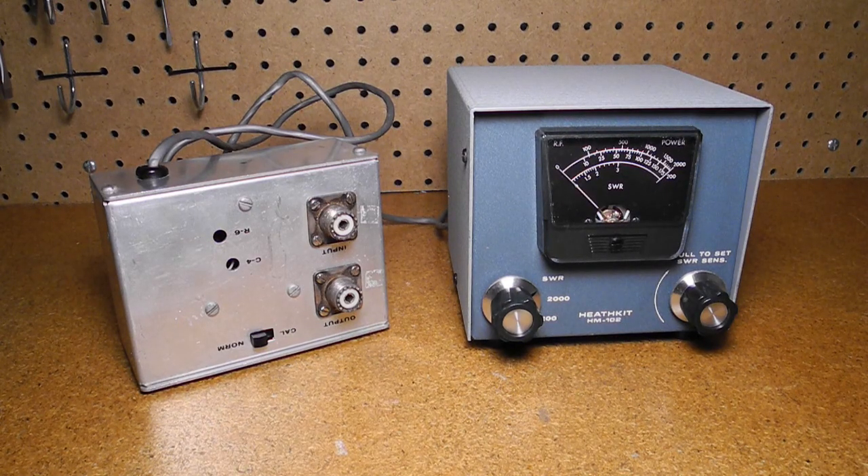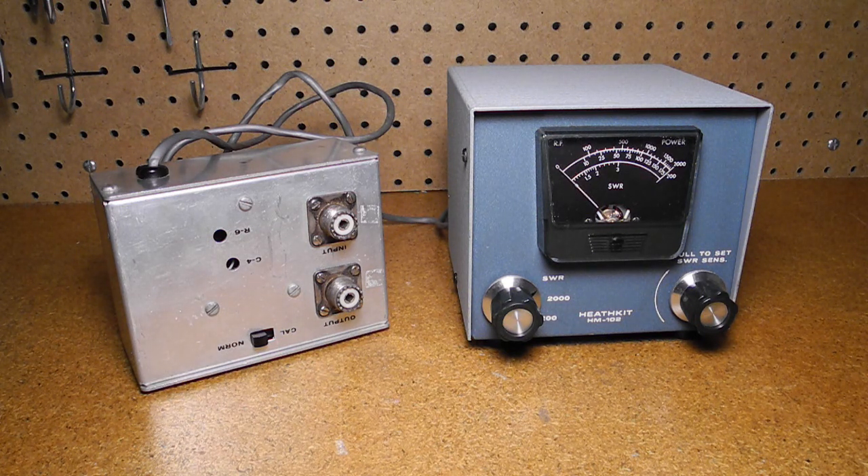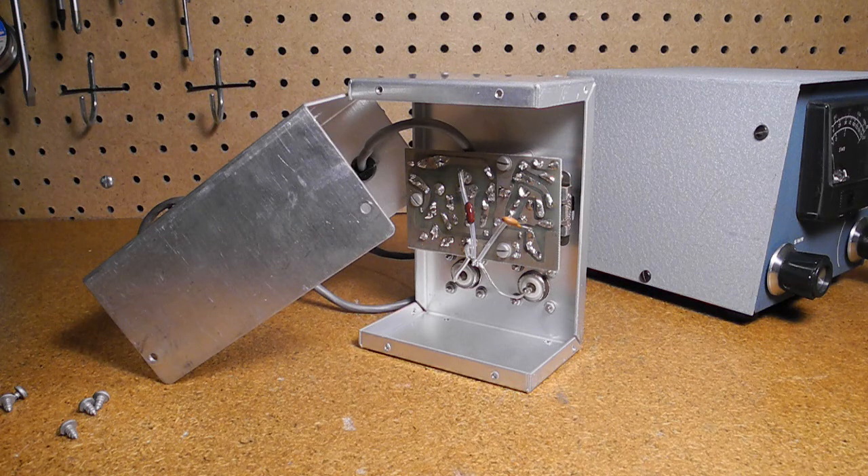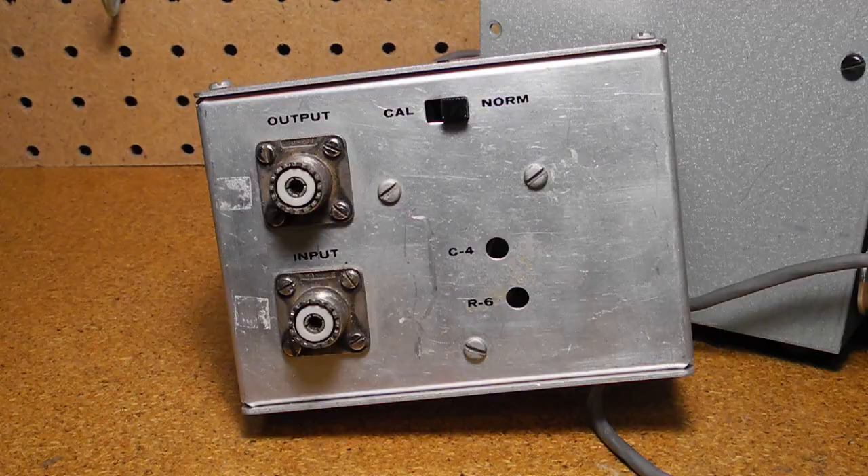The unit is inside a case with meter and controls mounted on the front. The sensor unit is inside an aluminum box which can be mounted inside the case or remotely up to six feet away using the supplied cables. Circuitry is on one printed circuit board with some parts on the front panel. It uses a toroidal inductor to pick off the RF signal. Input and output use standard SO239 UHF connectors. Calibration involves adjusting balanced trimmer cap C4 for a minimum or zero reading when transmitting into a 50 ohm dummy load.